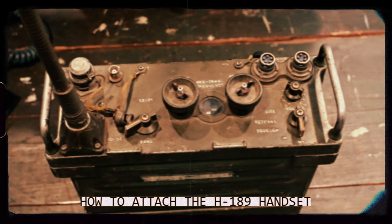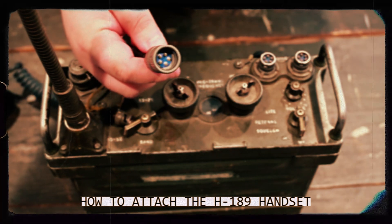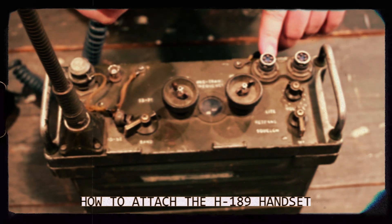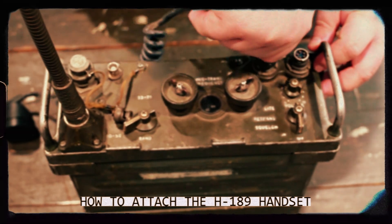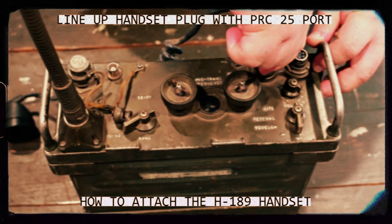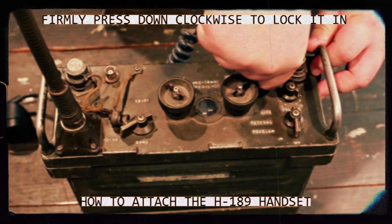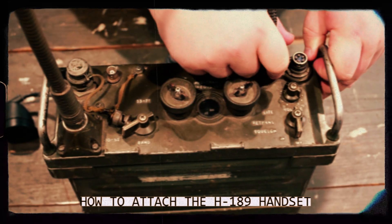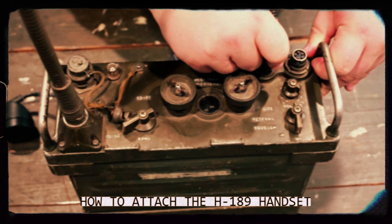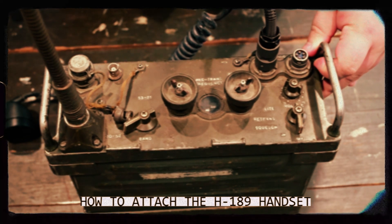After the antenna is attached, we will take our five prong connector for our handset and attach it to the audio jack. You will line it up and then firmly press down and rotate it clockwise to lock it in. To make sure the connection is good, give it a firm pull to make sure that it does not come apart. Now your handset is connected.